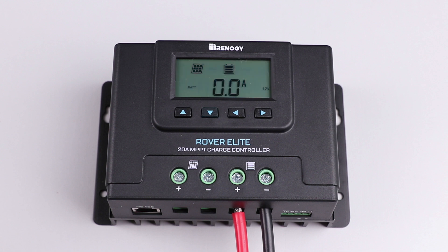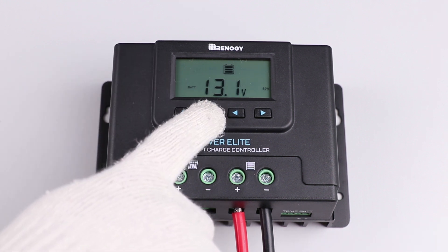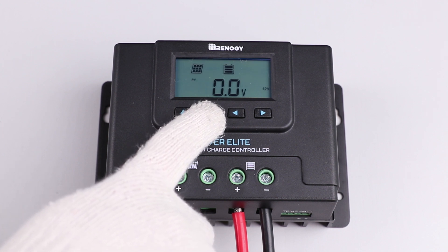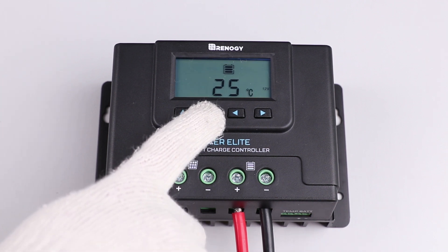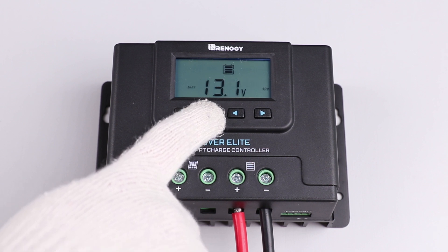Once connected correctly the Rover Elite will display seven different parameters. To cycle through the displays press the up or down button. The seven parameters are system status, solar panel voltage, charging current, battery voltage, accumulated amp hours, ambient temperature, and error code.